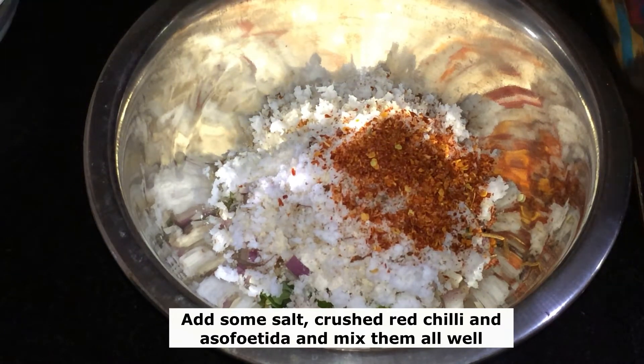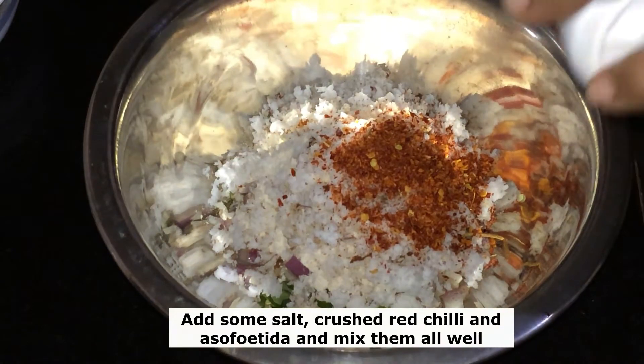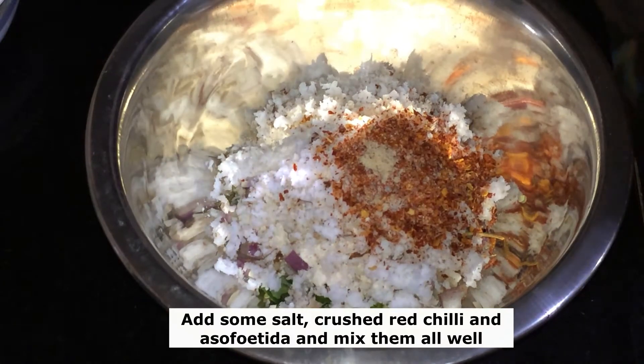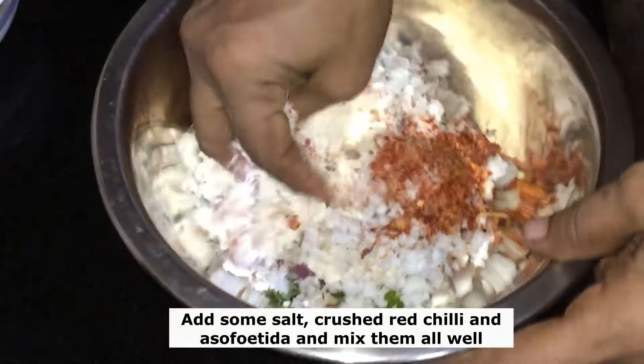We are going to make it. We are going to mix it.